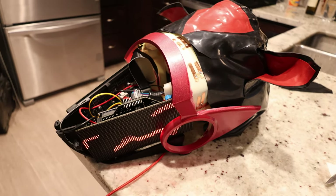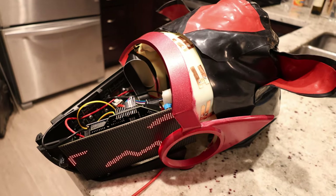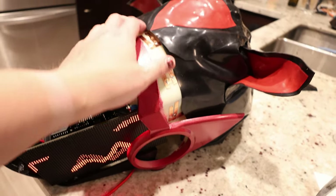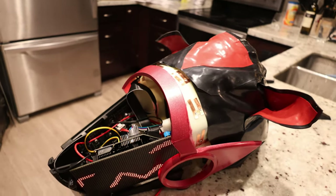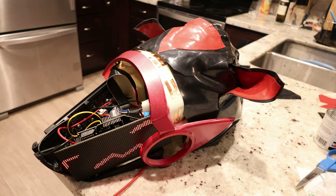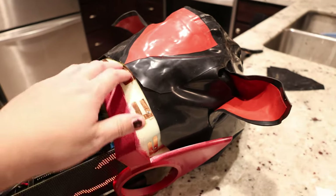Hello and welcome to part 16.2 of a series where I'm building a protogen head. When we left off last time I had just finished doing the major assembly of the main head covering, but still needed to do final touches to it. As you can see it's still not attached.